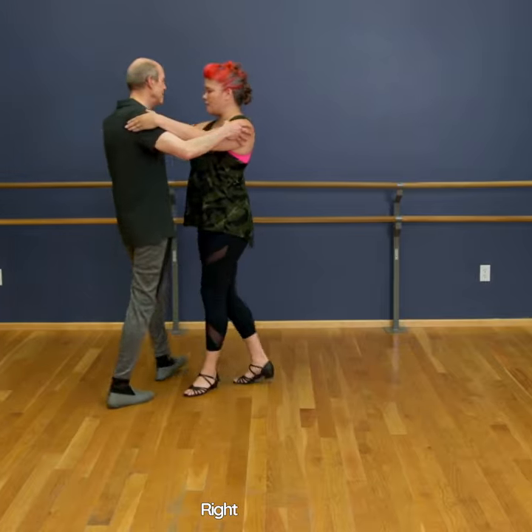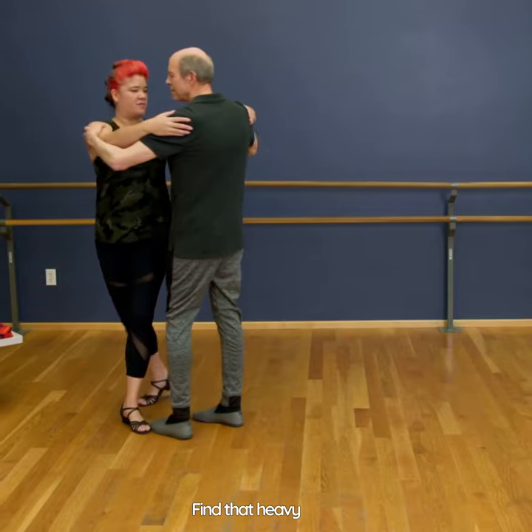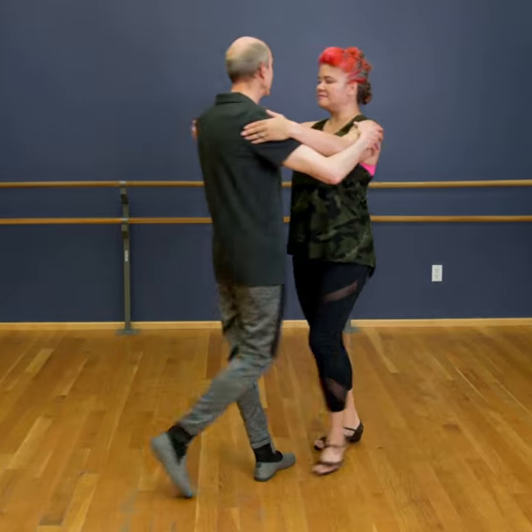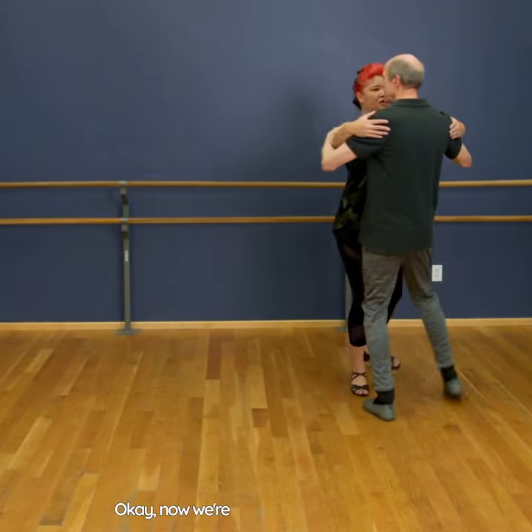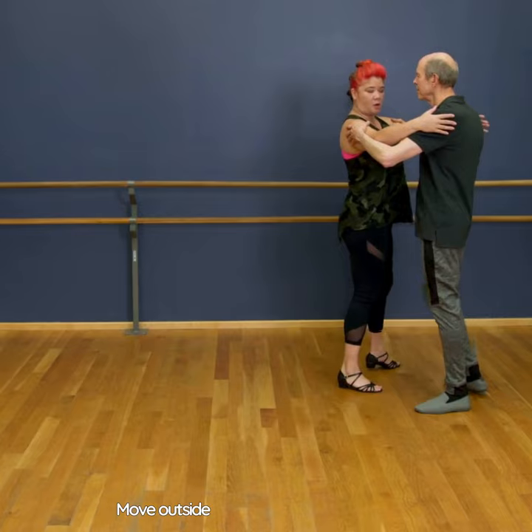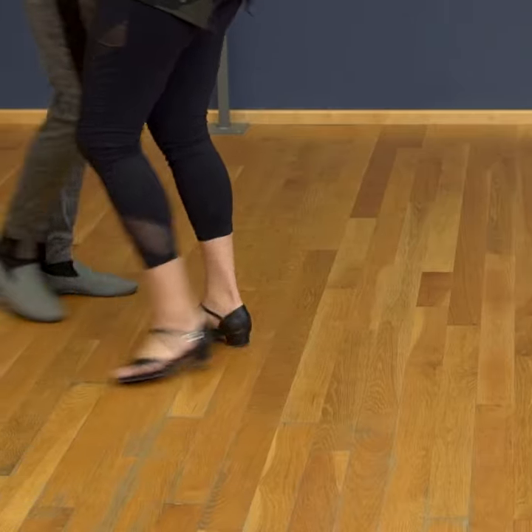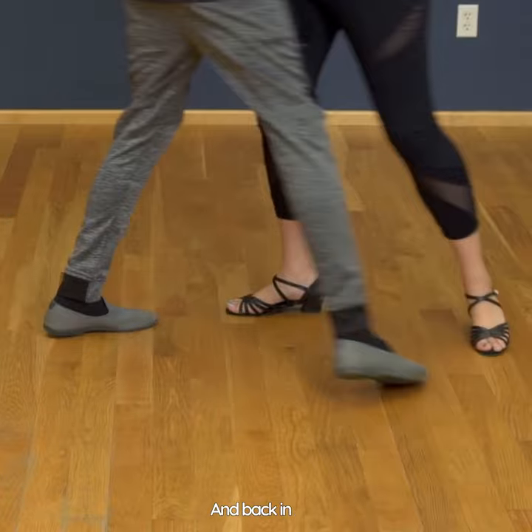Walking right on that beat — find that heavy beat, simple time. Now we're gonna use our open box move: outside partner here, and back in line. And back in line, last time.